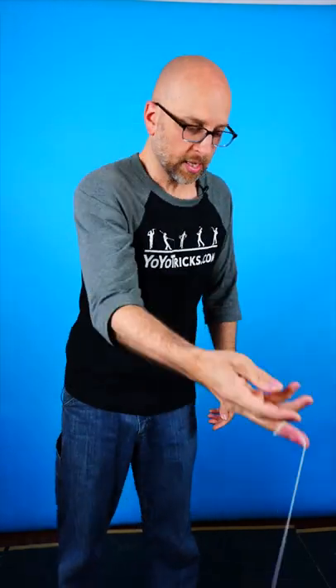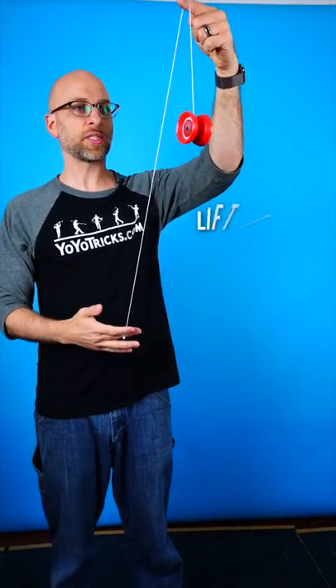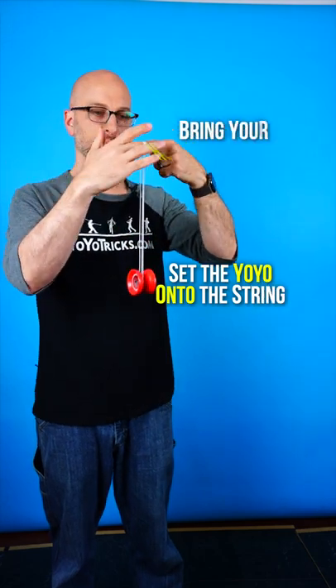The first thing that you want to do is push your finger into the string and lift the yoyo up. Second, you want to set the yoyo onto the string and bring your hands together.